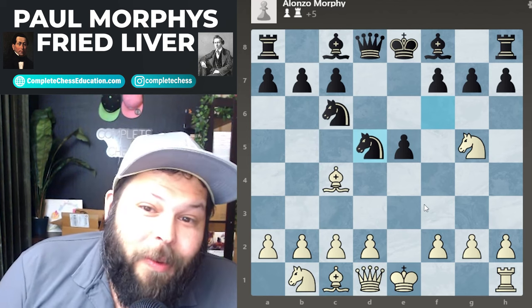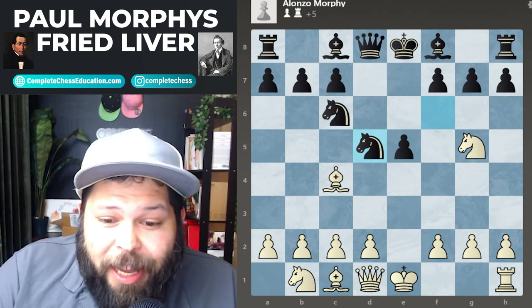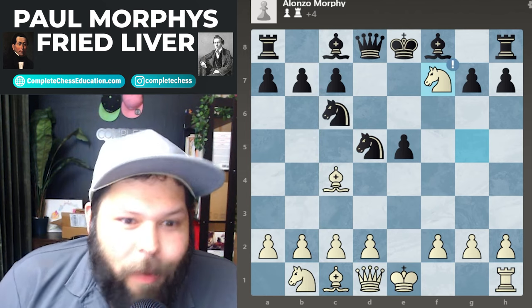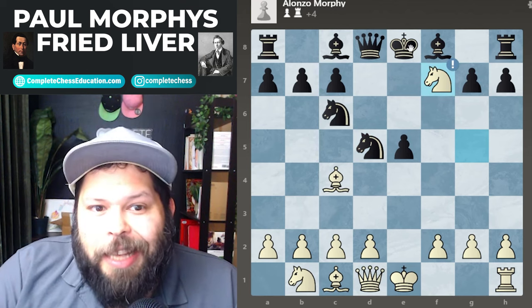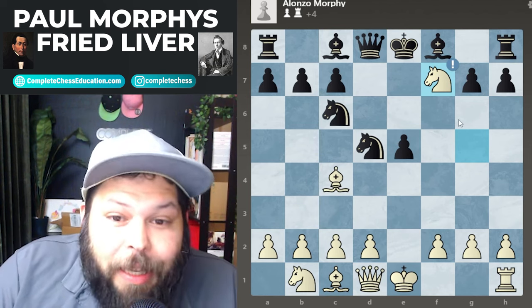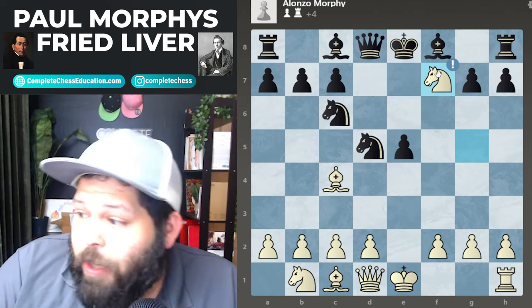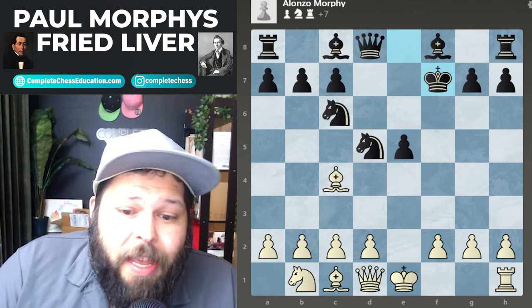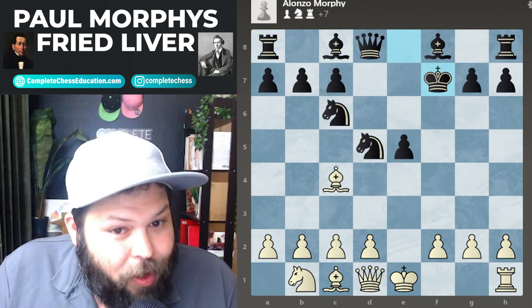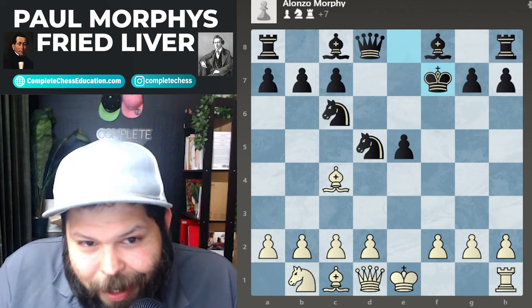After knight takes on d5 — double question mark — white gets to play the very fun Fried Liver Attack. If you ever want to get a double exclamation mark in your game, you get to play knight takes on f7, double exclaim! You might think: the king can just take — but that's part of the idea. Black has nothing better than to take the knight, because otherwise the knight is forking the queen and the rook. So the king goes ahead and takes on f7. That's the Fried Liver Attack: after knight takes f7, king takes f7 always.